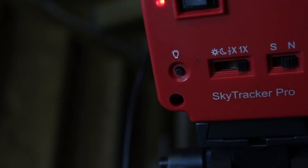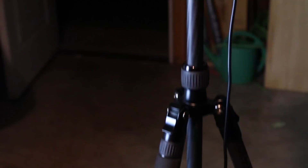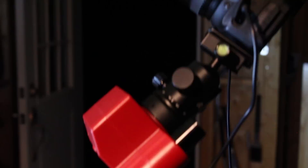There are three other tracking rates on this mount: Half Speed, Lunar, and Solar Tracking. Equally as light and portable as the SkyTracker is this carbon fiber tripod I found on Amazon. It's nothing special, but it's more than enough for the SkyTracker and it collapses up nice and small.